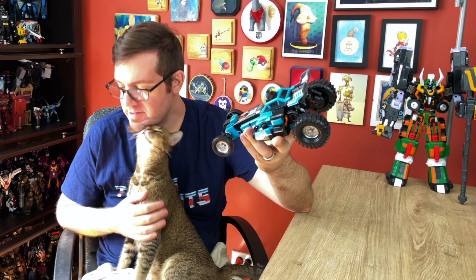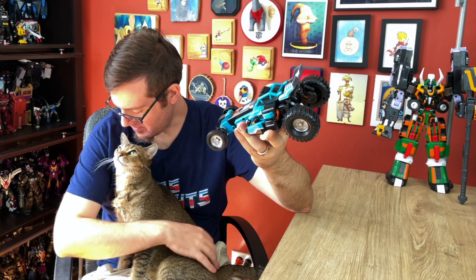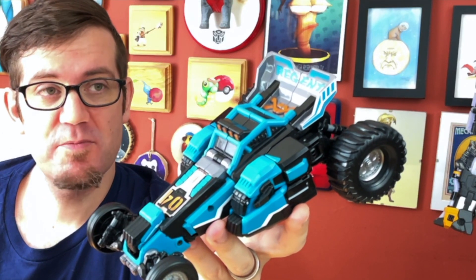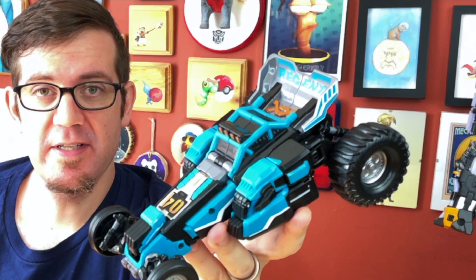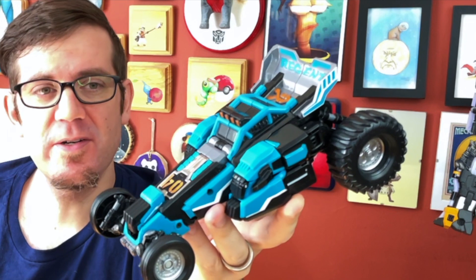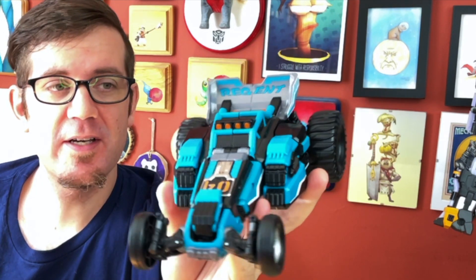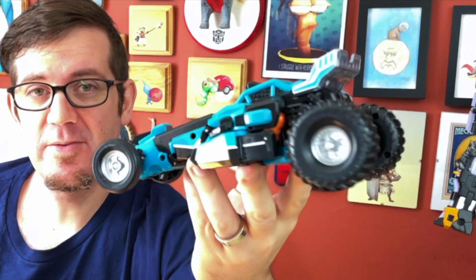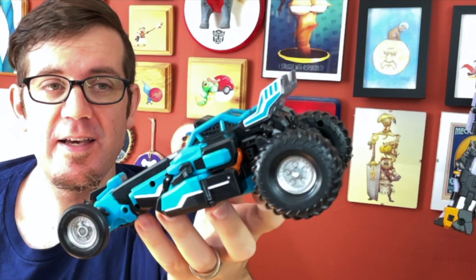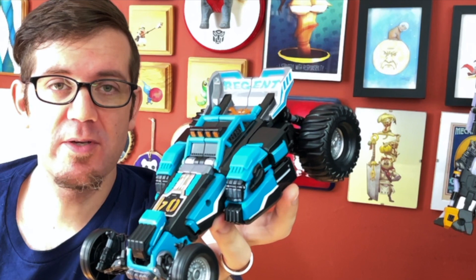Anyway, detailing and colors wise, looks pretty good. There's a decent amount of details all over the thing. I do definitely like the kind of vaguely turquoise-y blue and black, and a little bit of gray color combination that they've got going on here. That looks really nice. I like how they painted the rim silver, which is always pleasant. It's a pretty nice straightforward color scheme — works really well.